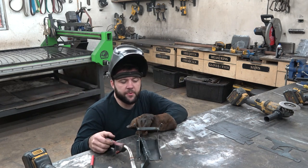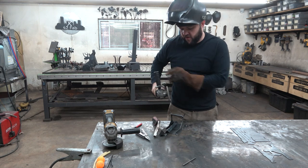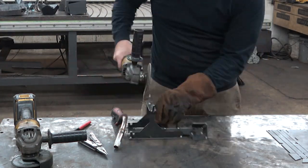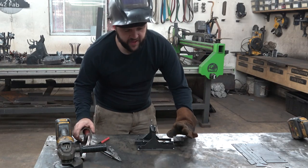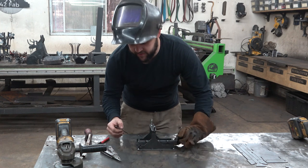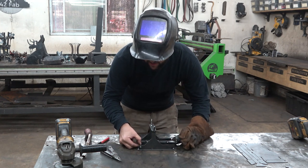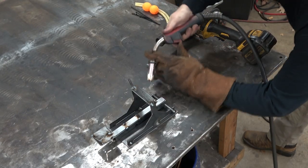Now these guys are going to be sharp on the tops, so we're going to clean them up with a flap disc — just very gently go around the edge. You could do this with a file too. Now with that done, we'll take our axle, slide it through the arms, and set that into place on the frame. This axle just gets tacked in.